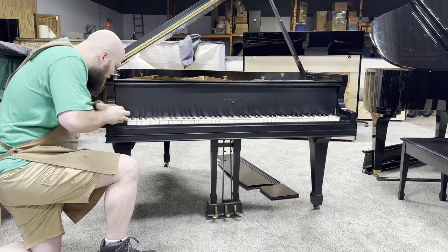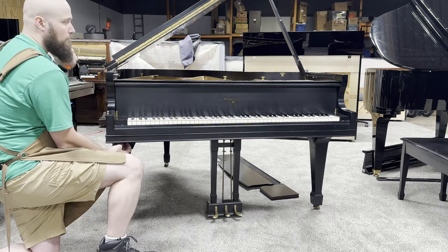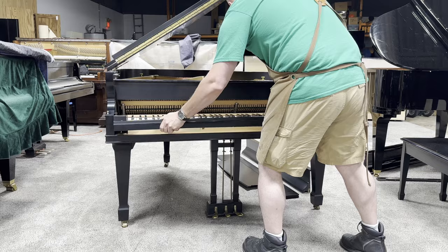A couple of screws hold the fall board in here, so I'm going to go ahead and take those screws out, as well as the cheek block screws, because sometimes on these old American pianos they can be connected. I go ahead and set those off on a nice soft carpet — nothing's going to get damaged down there.